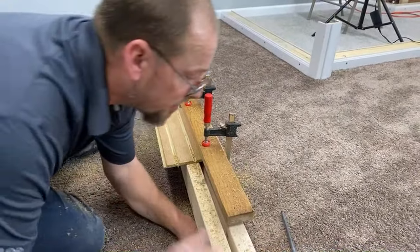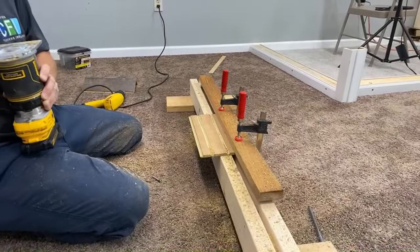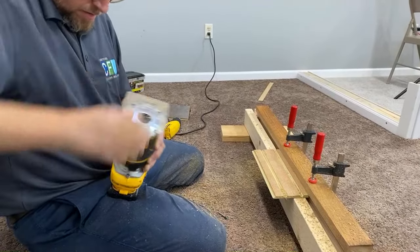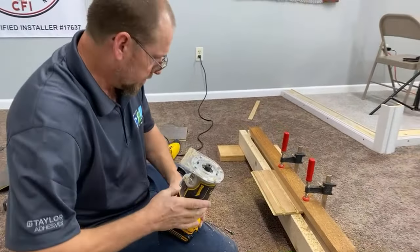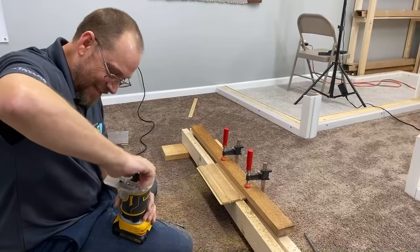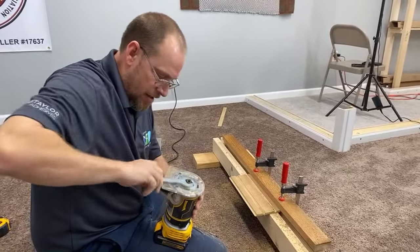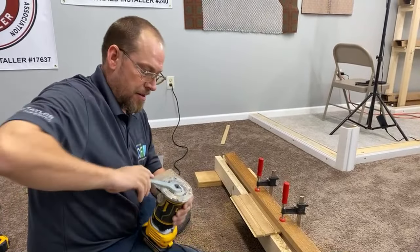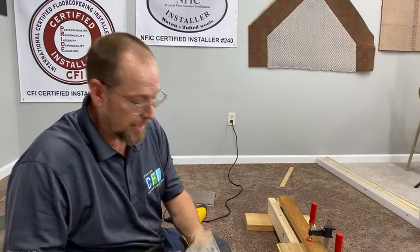I need to tighten that up. Let me screw this back on. One of the downfalls of doing live streams — my whole housing piece came off my router. Let me tighten it up real good and get my settings back. Regarding the gap question: no sir, because we always full-spread our vinyl plank on the steps — they are completely glued down.